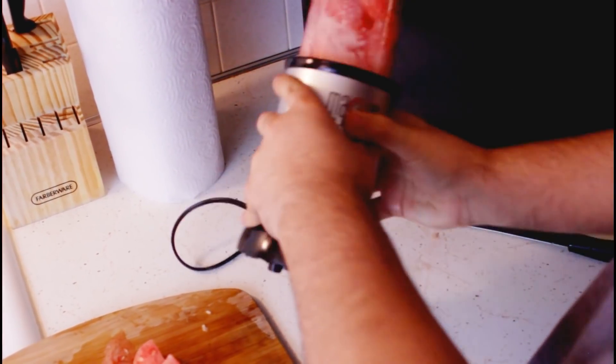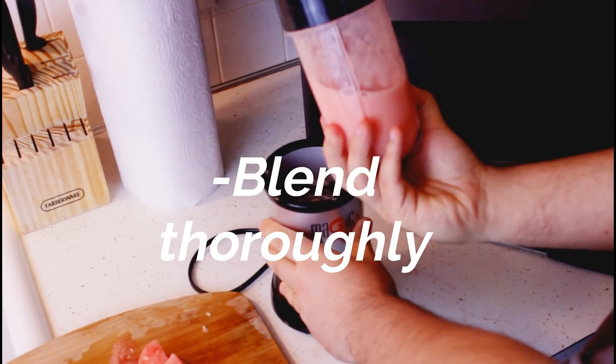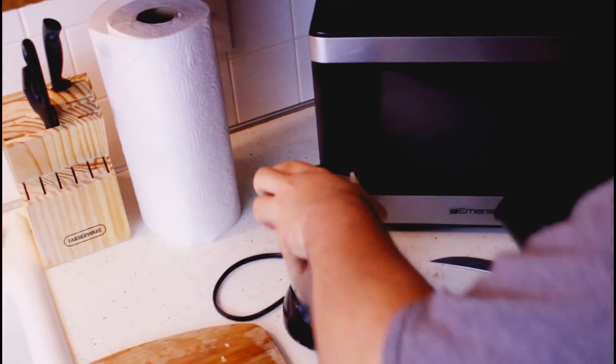Just screw on the lid — the blade is part of the whole container. Little shake. Yeah, there it is. Sometimes you've got to shake it a little bit because it can get stuck at the bottom. Let's go ahead and take that over to the stove.